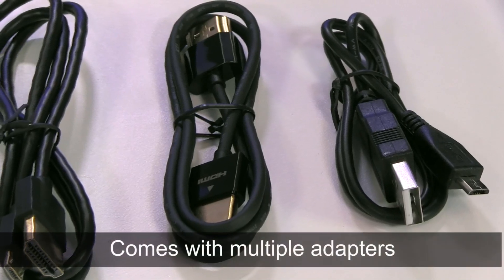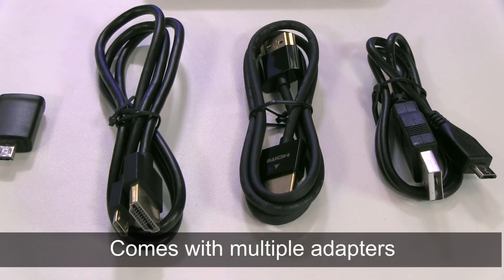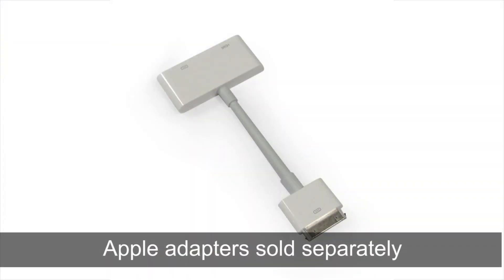The projector comes with a micro USB cable, an HDMI compatible cable, an MHL compatible cable, and a 5 to 11 pin adapter. Apple adapters for the lightning and 30 pin connections are sold separately.